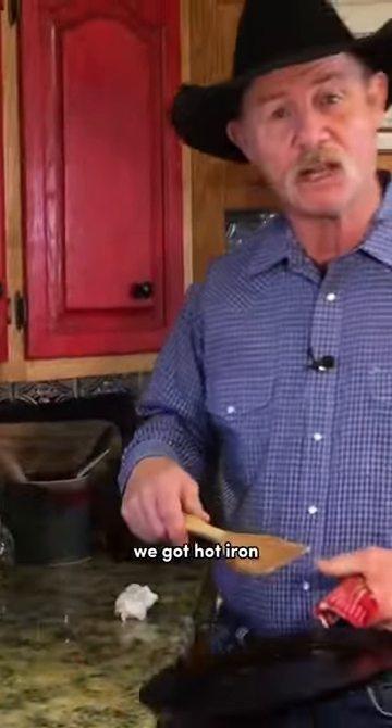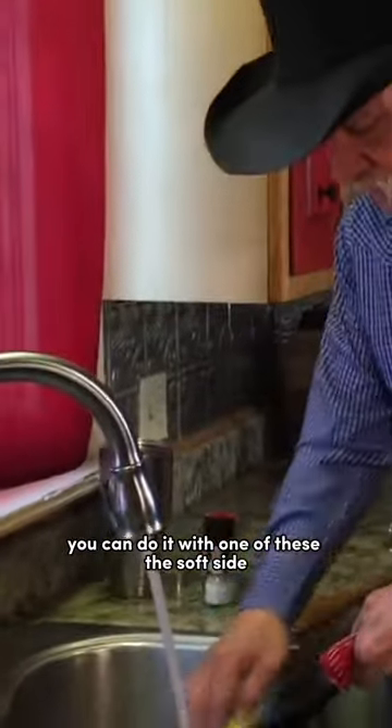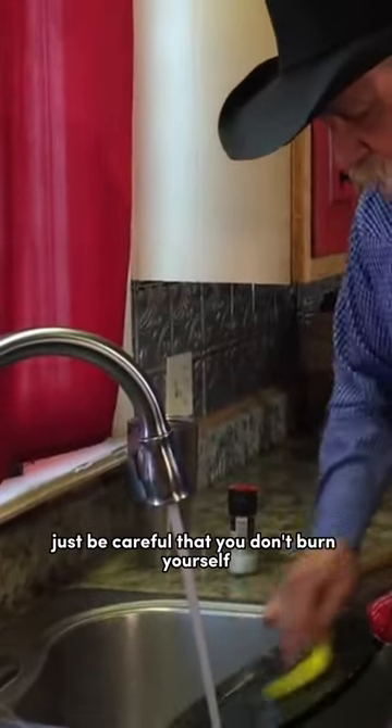We got hot water, we got hot iron. What's gonna happen? Steam! And it comes off. So easy, you can do it with one of these — the soft side. Just be careful that you don't burn yourself.